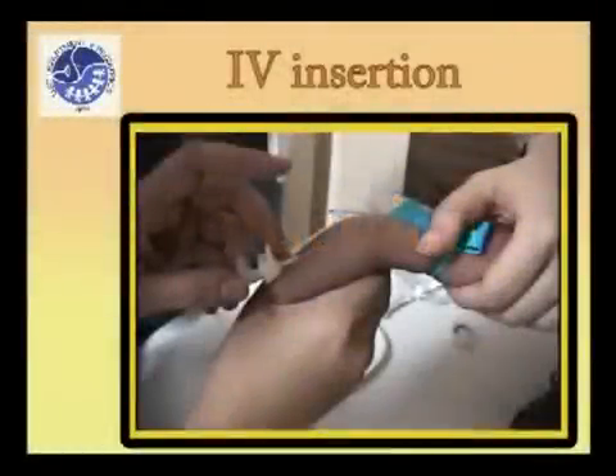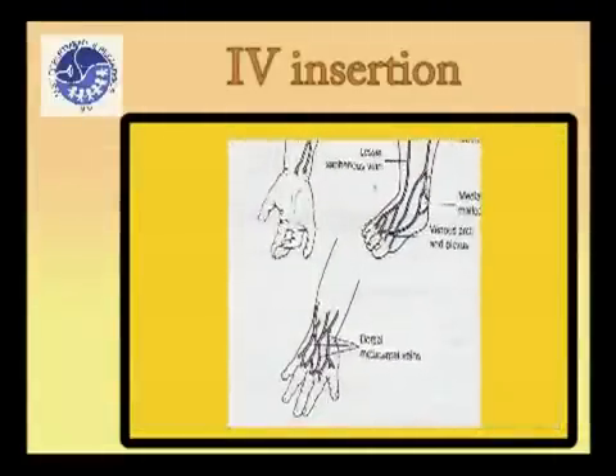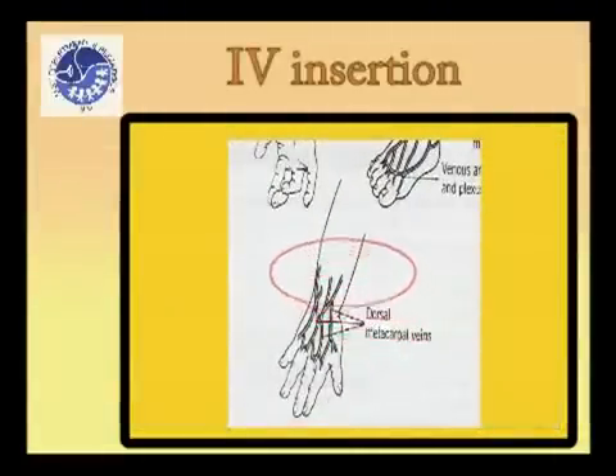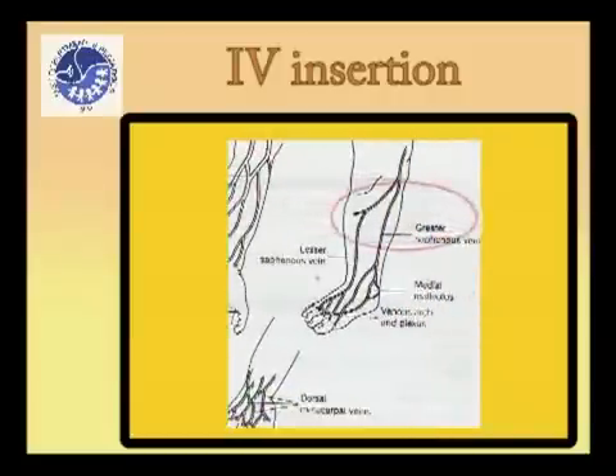IV insertion is necessary to obtain access to peripheral venous circulation to deliver fluid, medications, or blood products. In infants, the 5th interdigital vein is recommended because of its fairly constant position. Other venous access sites include dorsal metacarpal veins, median vein, and greater and lesser saphenous vein.